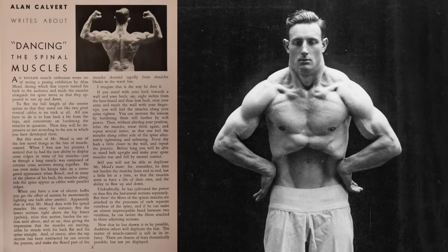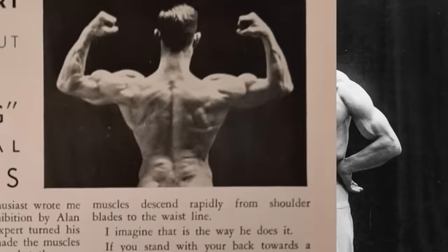And of course after the top section has been contracted he can reverse the process and make the flexed part of the muscles descend rapidly from the shoulder blades to the waistline. Man, that just blows my mind.